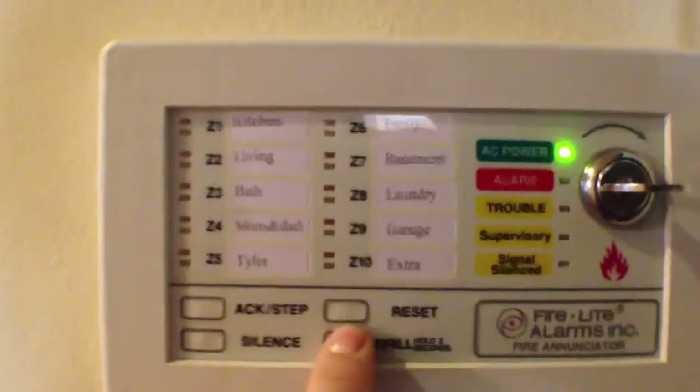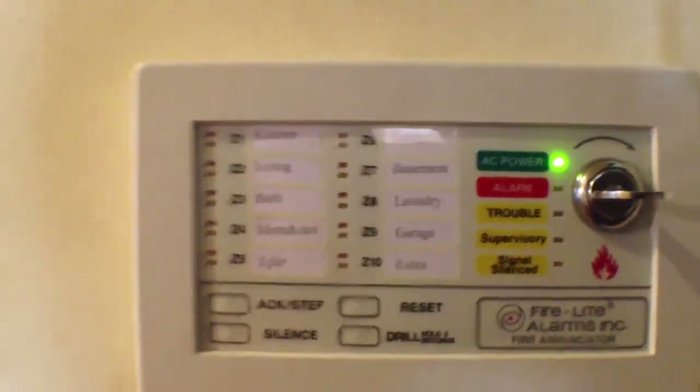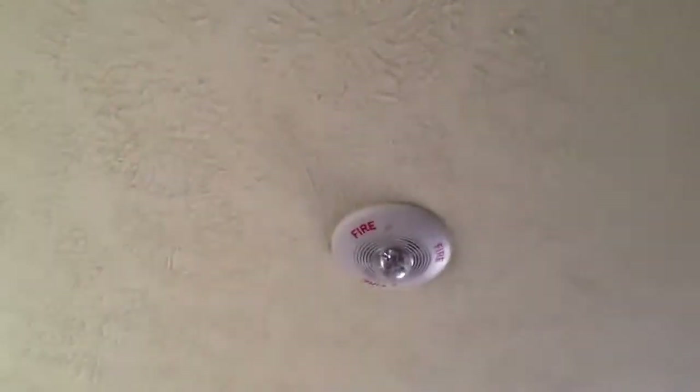We can set the drill off. We've got the horn strobe here, and a ceiling mount horn strobe here.